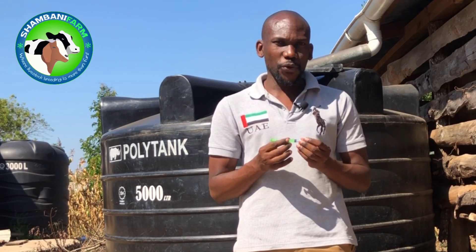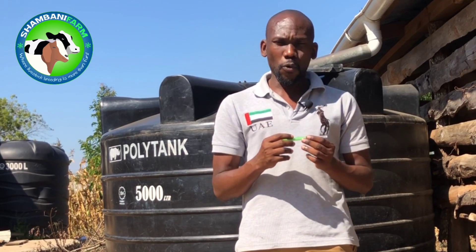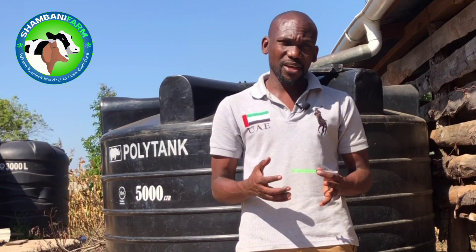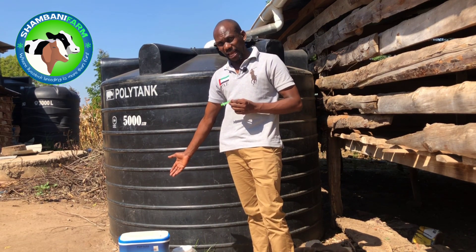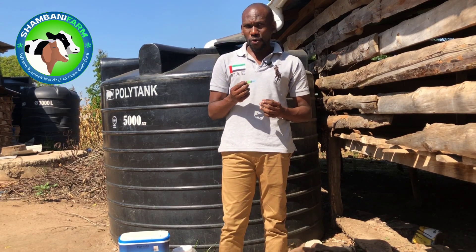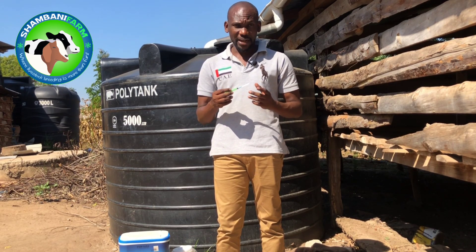I'm also going to show you how to withdraw the medicine from the medicine container. Today we are administering a vaccine for CCPP, and I don't want to withdraw it until the animal is ready, because this vaccine must be stored in a cold environment. We have it stored in a cold container with ice cubes to preserve the coldness.